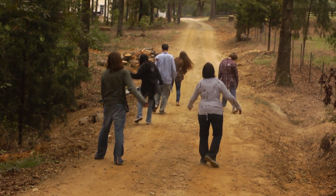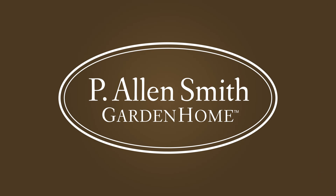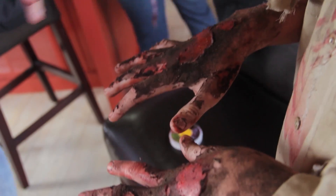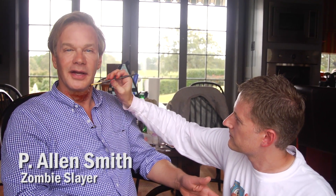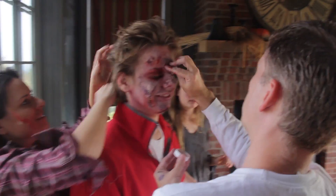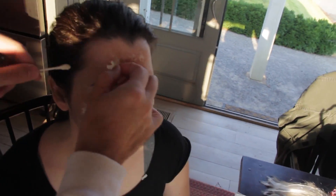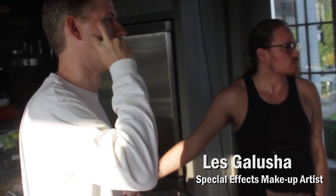Keep going. What you're witnessing here is the art of decayed flesh. Look at that — we're peeling our skin off. So then the other stuff, what we'll do is we'll make some texture around it and then it's going to be like scabby, gross, everywhere.